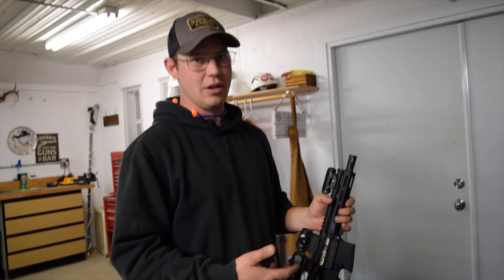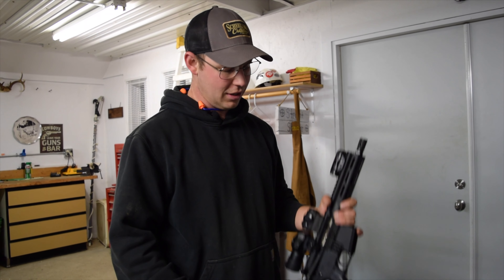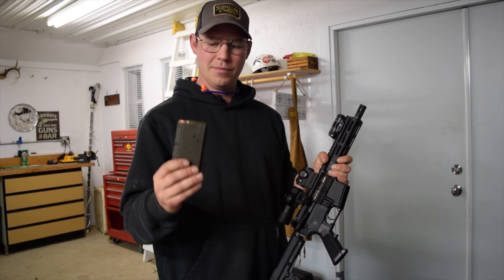The one thing I will say is the trigger is definitely stock — it's very sticky and slow. It needs an upgrade trigger. If you had an upgrade trigger in this thing, it's just lights out — so much fun to shoot. But I've got some tracers and another pumpkin, so let's have some fun.